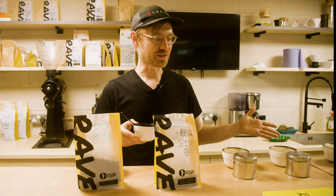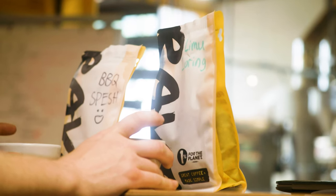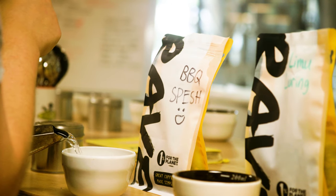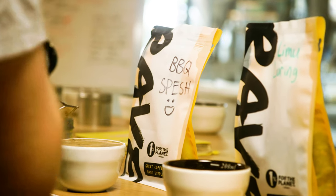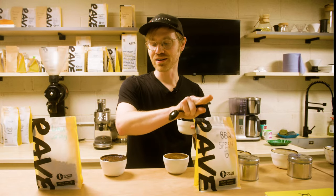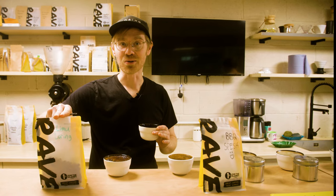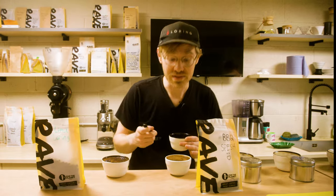So this is a coffee cupping — it's a very common quality control thing that coffee roasteries do. It's basically like making a bunch of tiny cafetières in a sense. We're just putting some ground coffee in a bowl, adding some hot water, and then letting it sit for a bit, and then we taste it with a spoon. We've got our barbecued coffee, and then we've also got the same coffee but roasted on a Loring. This is probably going to be better, but give it a go — see how it tastes.